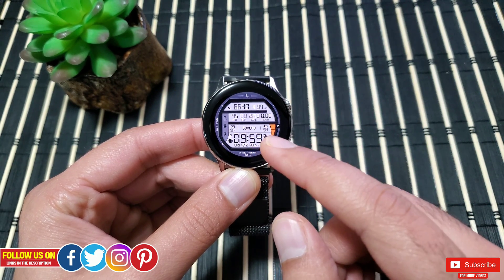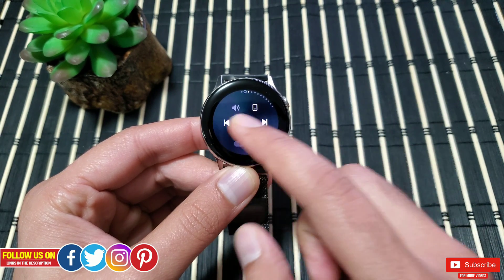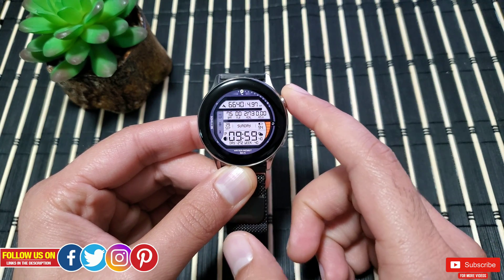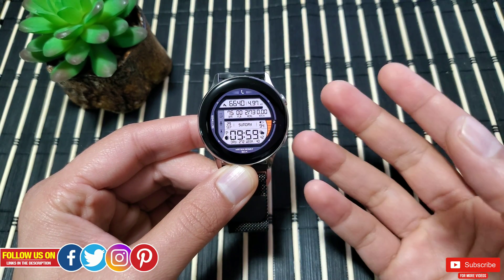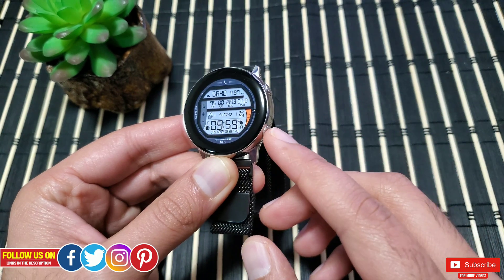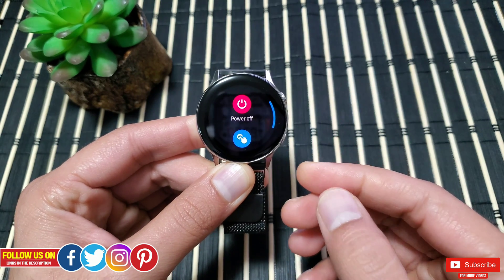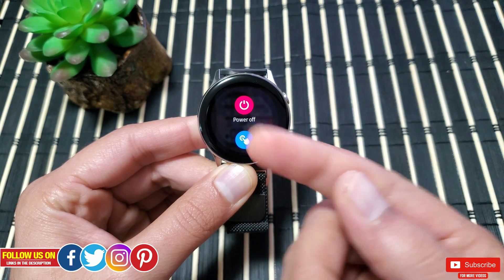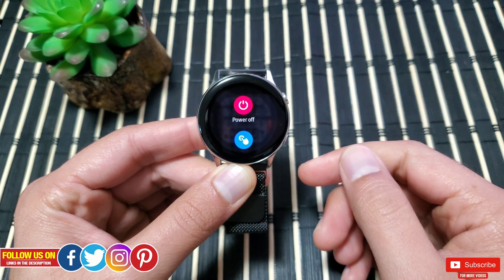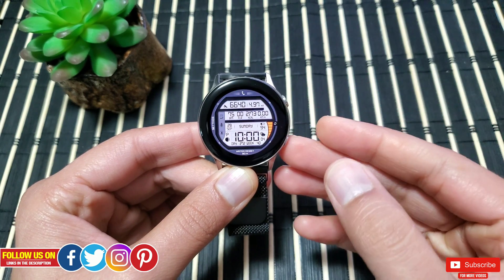We'll start off with the easiest way to reboot or power down your watch, assuming that the touchscreen and the buttons are still working and you just want to refresh your watch — maybe because it's slow or laggy, or to just free up some RAM. All you need to do is long press the bottom right button for about two seconds until you feel a haptic vibration, and it will pop up the power down button. Click it and it will power down the watch.